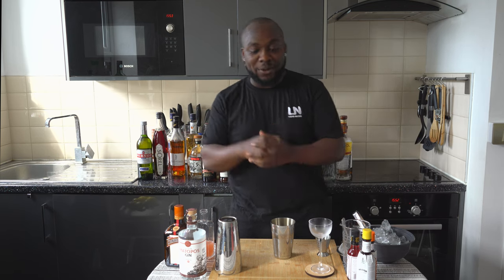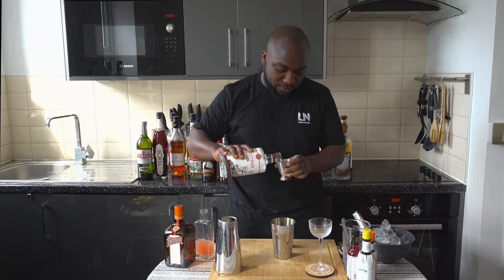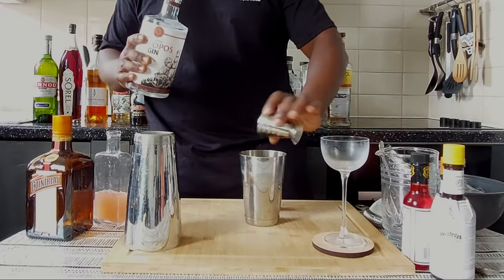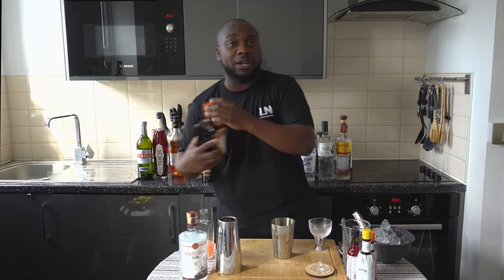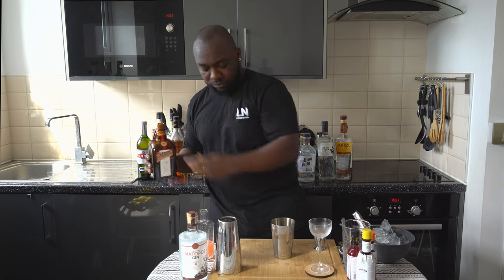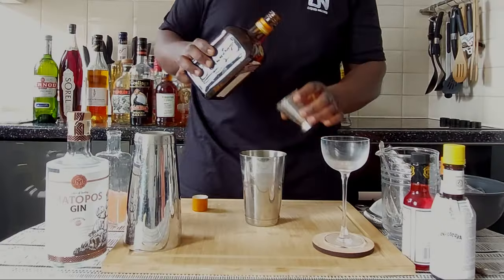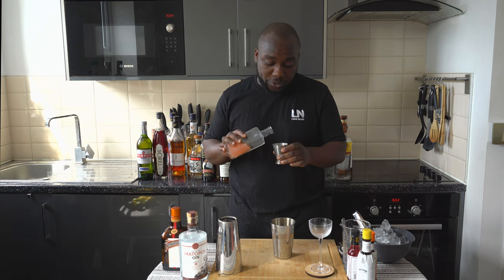Let's make one together. It's going to be 25ml of gin, 35ml of Cointreau, and 35ml of fresh squeezed grapefruit juice.